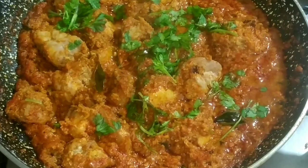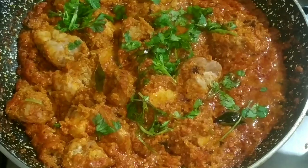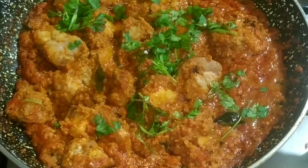Hello friends, welcome back to my channel. I am going to show you the recipe for spicy coconut chicken curry. This is how I make my own cooking.